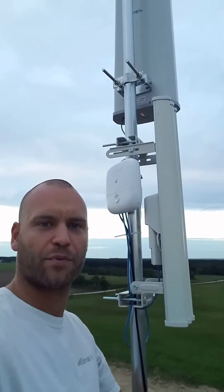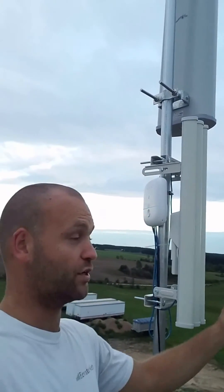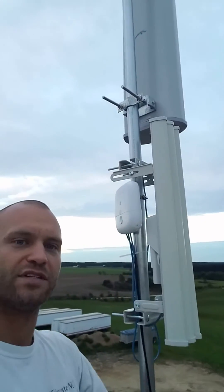Hello, this is Chris with ElevateNet and we're doing another broadcast point on top of a grain leg. Currently I'm about 80 feet up. We're pushing, as you can see, 900 megahertz off the top unit there straight to the south, and then we've got a 5 gigahertz unit we're pushing just about straight to the west. So we're connecting a number of different households onto this grain leg and then pushing back to our primary system.